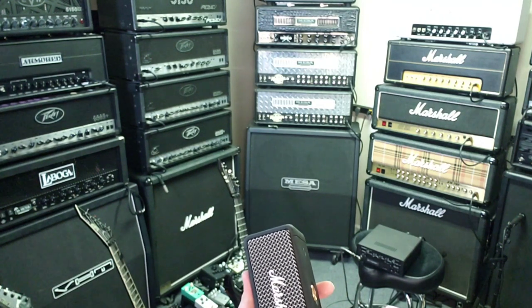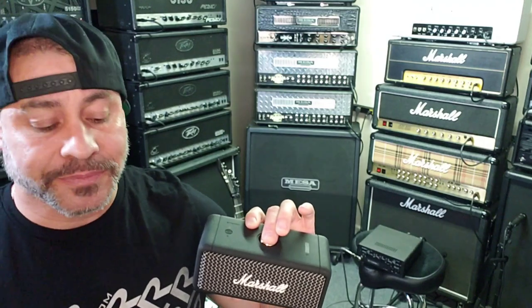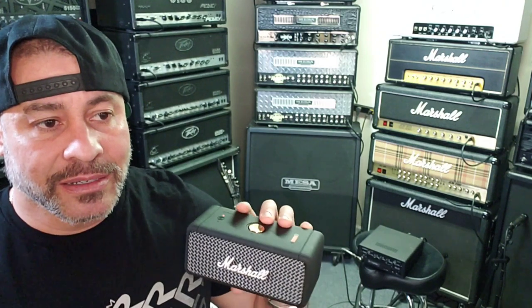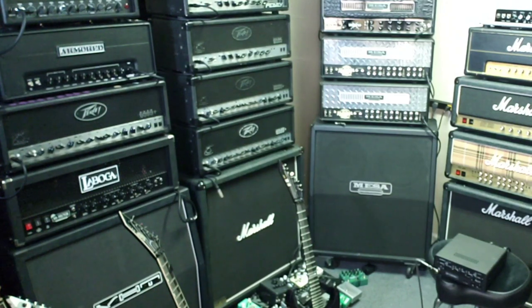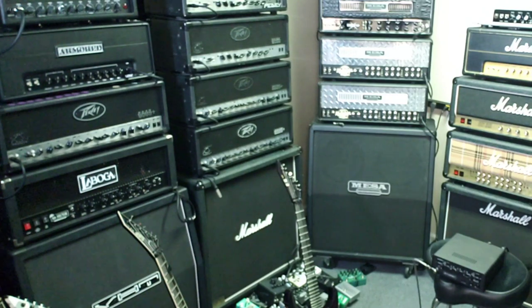I'm going to connect this — I actually have it connected already to my iPad Pro — so you guys get to hear what that sounds like. It has to reconnect, so you can hear it out of my iPad now. If you're into bossa nova, you probably already know who Joao and Astrud Gilberto are. Here it is from the front, and here it is from the back. This thing is an absolute little beast — it's loud!